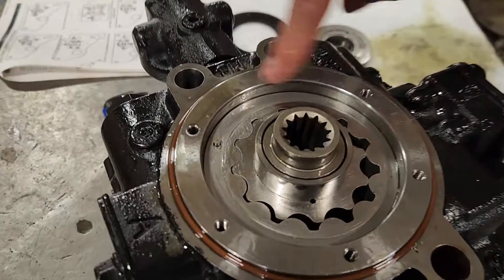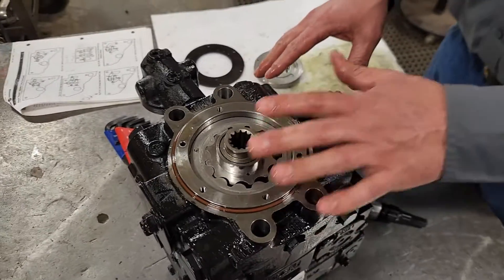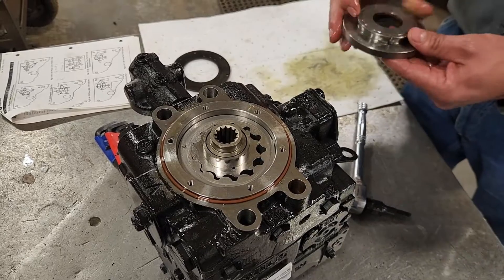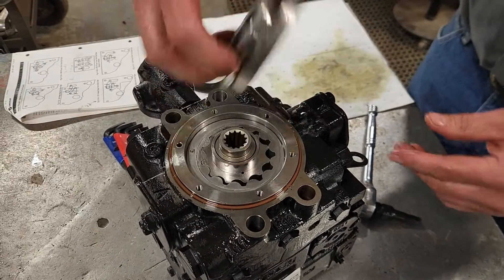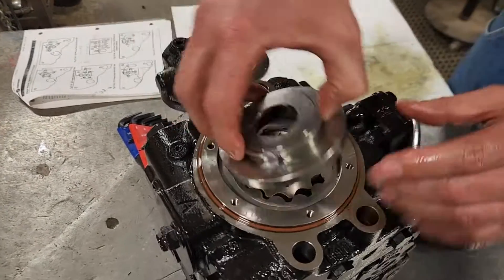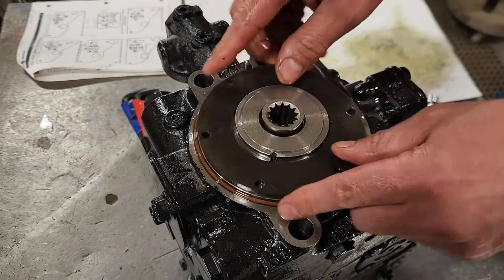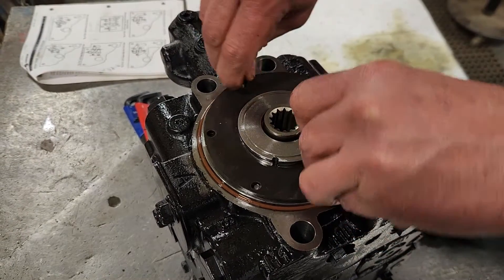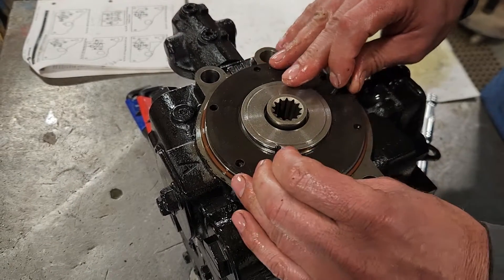I've moved that 180 degrees and reset it, so that part is actually done. I'm not going to put that all the way together just yet because I may have to fight it. But I'll put the cap on — the cap has an indexing hole in it — and put the retainer on with just two bolts to hold it for now so it doesn't come completely apart during my next step.